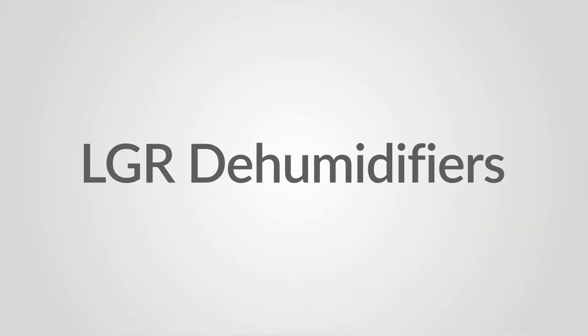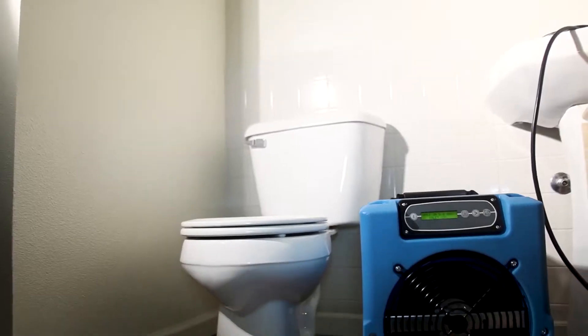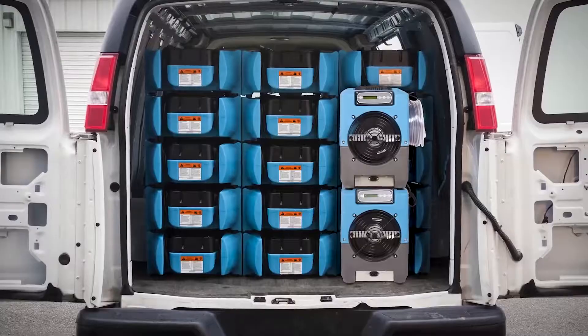The foundational solution in water restoration is going to be the industrial dehumidifier, and you want to invest your money in something that you feel is going to be with you long term.